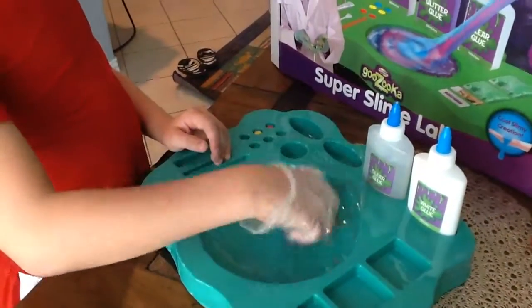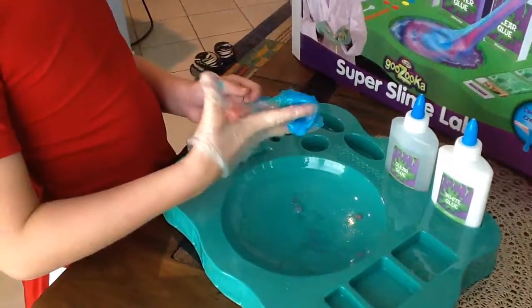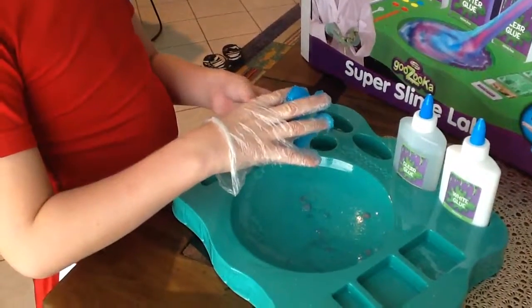We've added all the ingredients. It's made some pretty icky slime. We got yellow going.